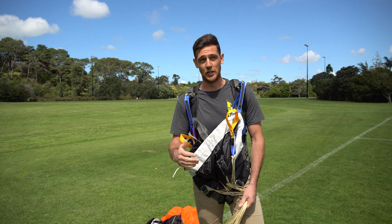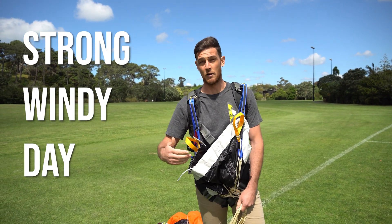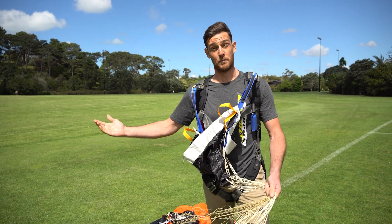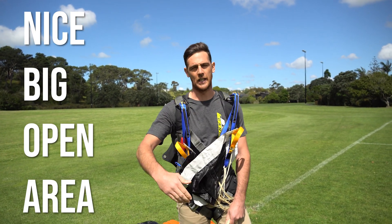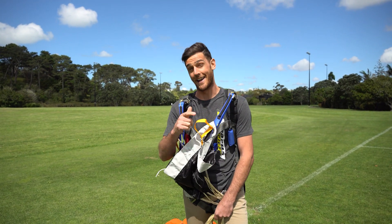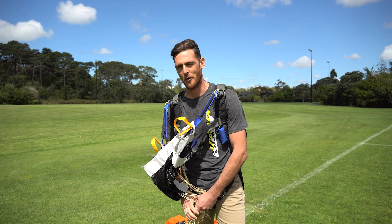So there's a couple of things we need. Obviously we need a nice windy day. We want more consistent winds rather than gusty — it makes it a lot easier to keep the canopy up and continue to kite it. We also want a nice big open field, which is going to help with smoother wind as well. Your landing area on the drop zone when you're not jumping is perfect, but just be sure to check and make sure you're allowed in the landing area when it's not being used.